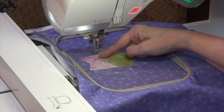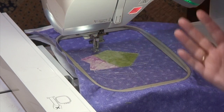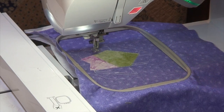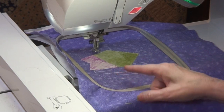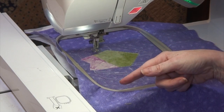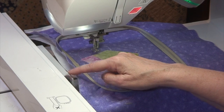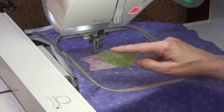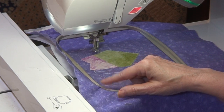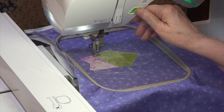All our seams are a double pass; the tack-down out here is just a single pass. I'm doing all of this with regular embroidery thread — not any special construction thread. We're pulling our hoop in and out quite a bit. Make sure your hoop is fully engaged and latched into position — your machine may not tell you if it isn't. Drop the presser foot and press start.